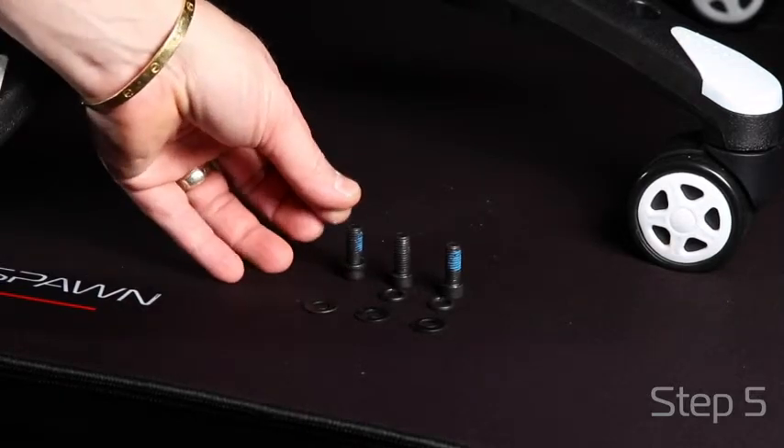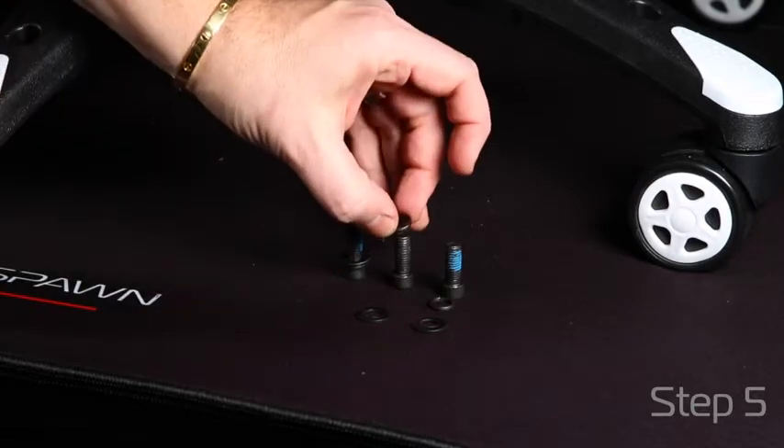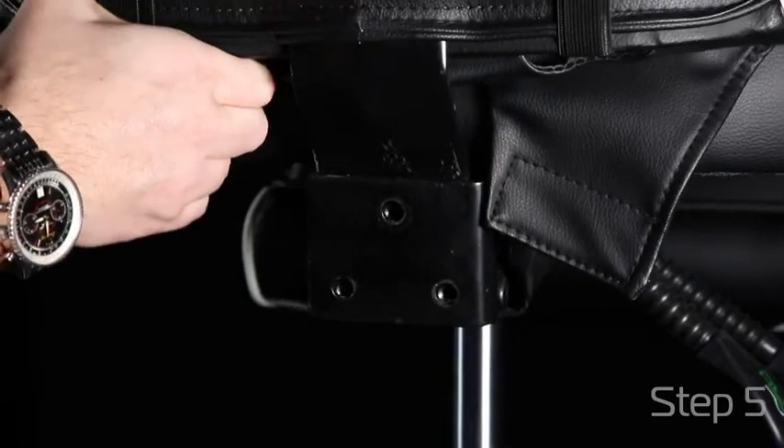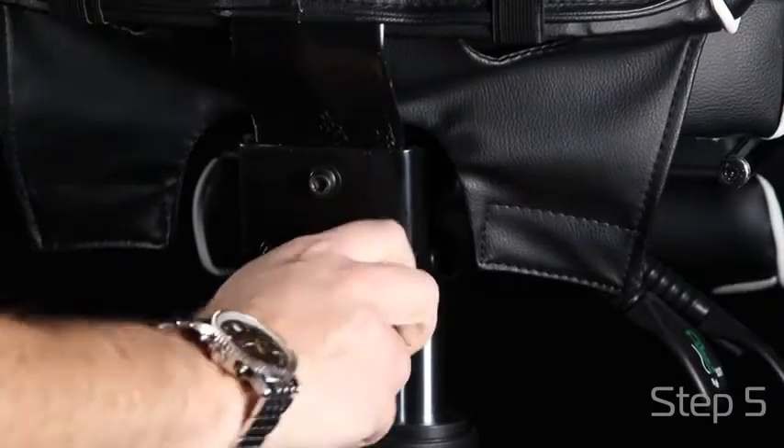Your three screws to attach your back to your seat require lock washers and washers for extra stability. Slide your back inside the mechanism and align your holes. Just hand-tighten so you have movement and flexibility to add your arms.